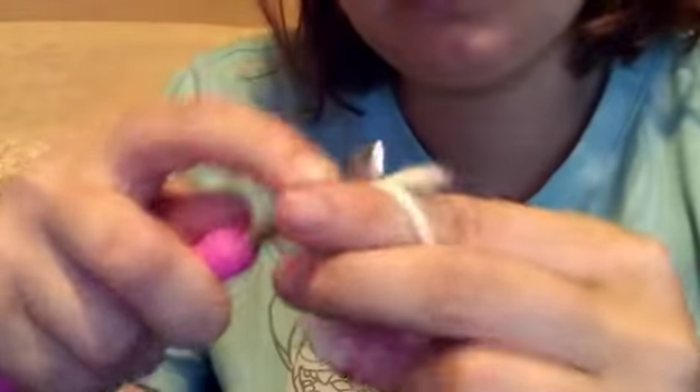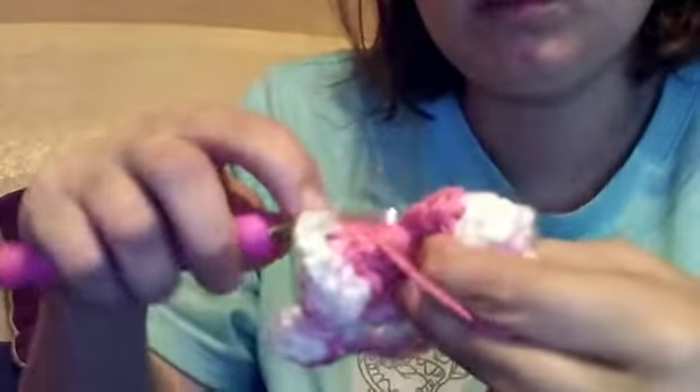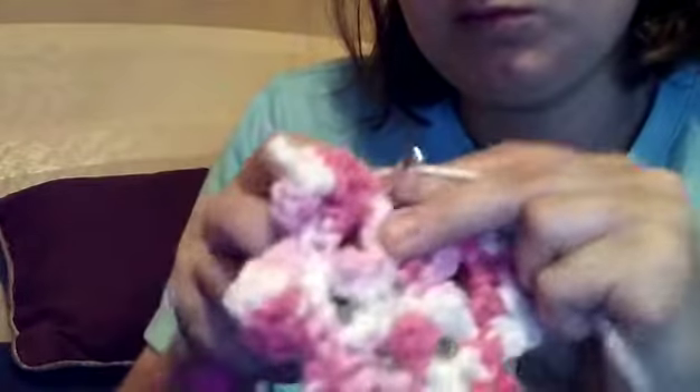I also want you guys to know that I have been showing great restraint because Hobby Lobby had their like 60-70% off sale, and I did not go for two reasons. One, I don't actually like Hobby Lobby's yarn — they don't have Michael's brand, Joann's, or the heart yarn brand I always use. They only carry their own brand and their brand is expensive.